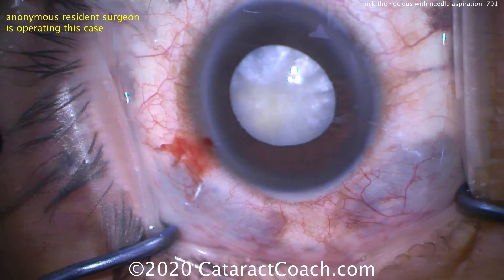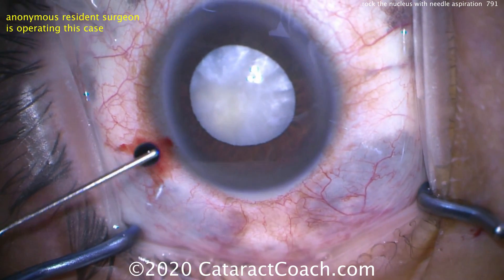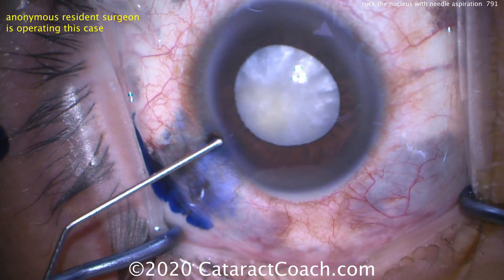Here's the cataract. You can see it's milky white. It's intumescent, so it's fluid-filled. The cortex has liquefied.